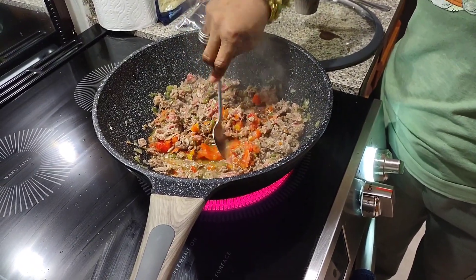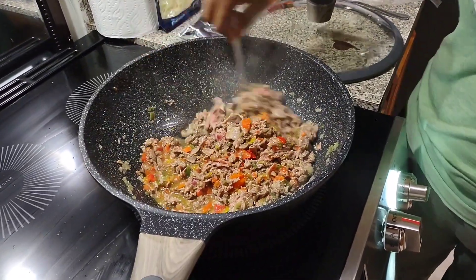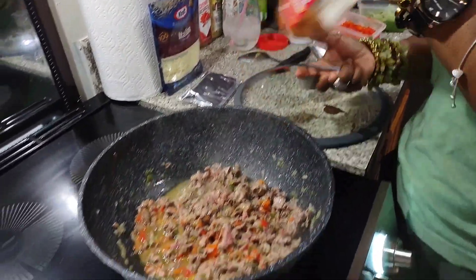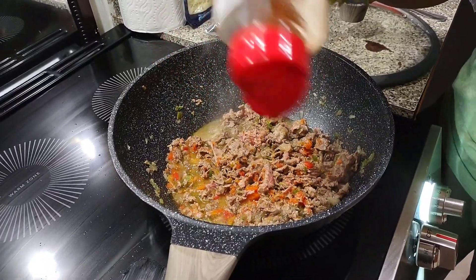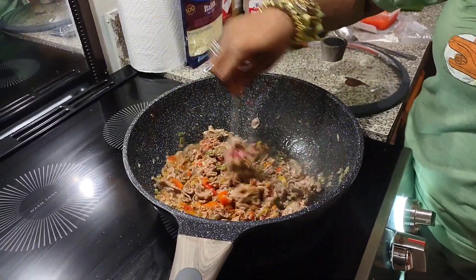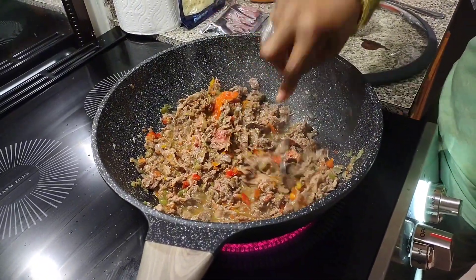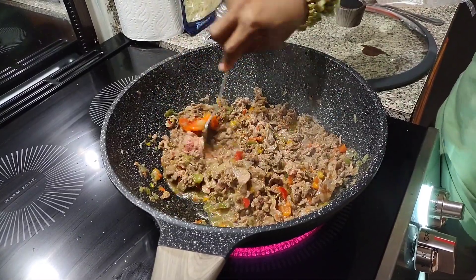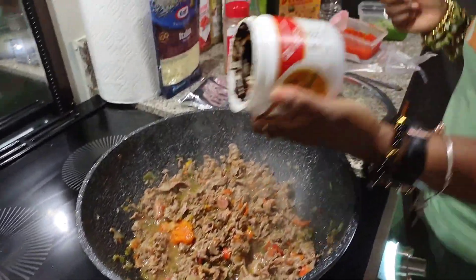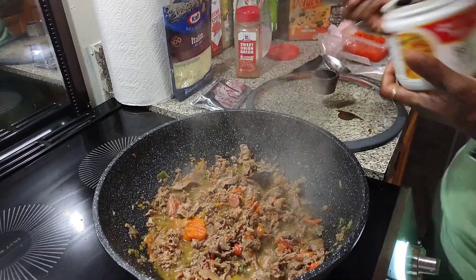There's a nice little chunky piece in there — that's alright, we're going to let it cook. Now while it's at this point, I'm going to go ahead and season it. All I'm going to put on it is the sweet onion bacon seasoning. This has become one of my go-to seasonings because I like the smoky, the sweet, the little kick of heat — all of it. I'm going to mix that right on there.